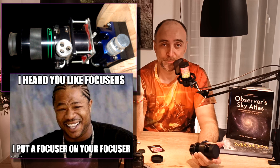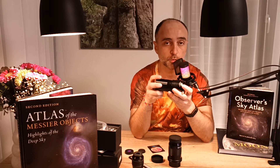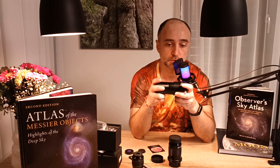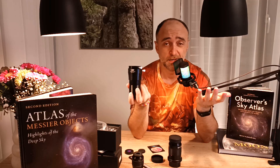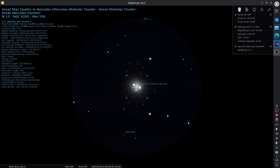There is another way to set it up — there are guys who put a focuser on top of their coma corrector. That's too much, and then you need to deal with in-focus travel issues. It's much better to parfocalize your eyepieces and use it the standard way. Another important thing: the coma corrector introduces 1.1x magnification, so the focal ratio of the telescope — in my case f5 — is increased to f5.5. That's necessary so the focal plane is moved a little bit forward. I lost a little bit at 30mm lower magnification, but I'm not bothered.